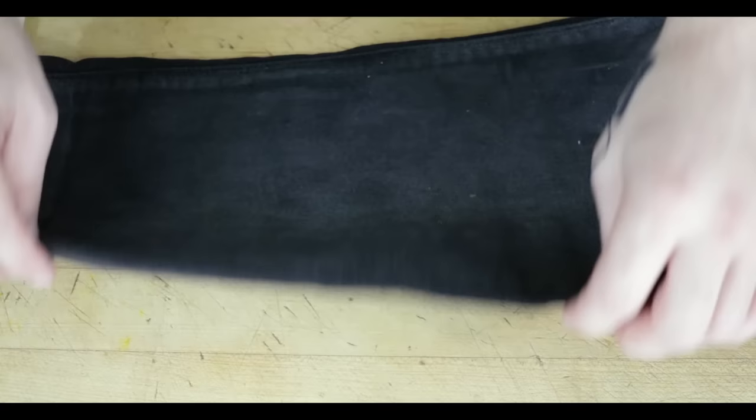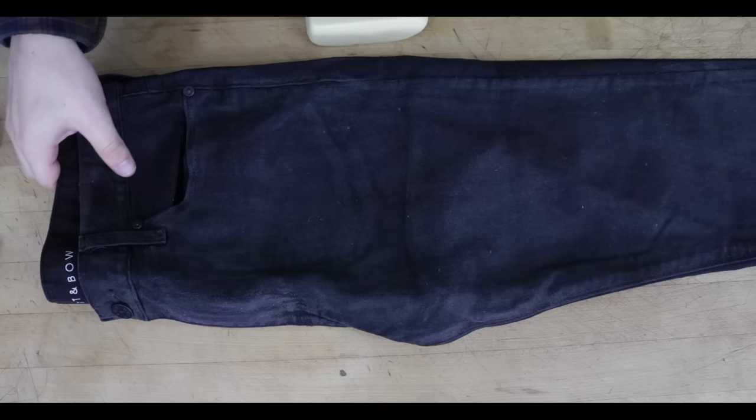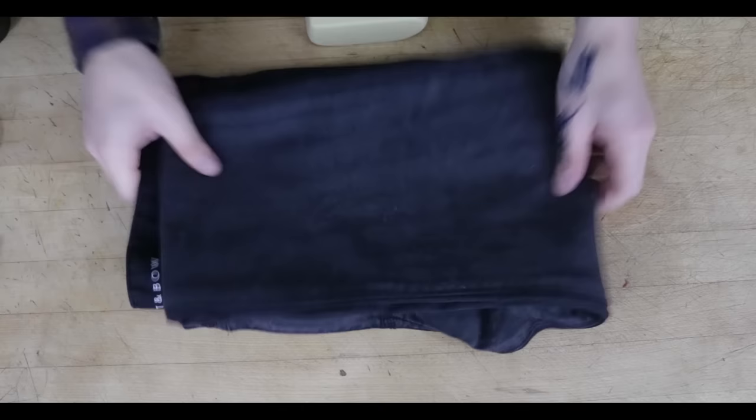And there you have it — cover your denim as you see fit and you have your very own pair of waxed denim. Hope you guys enjoy, have a great day.